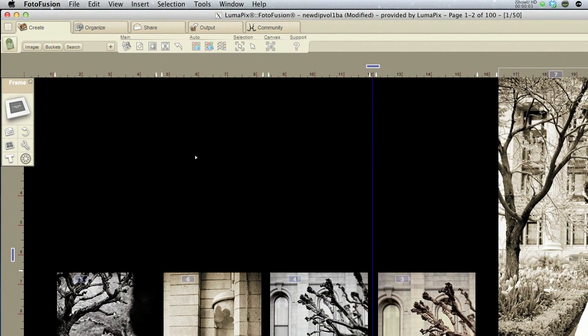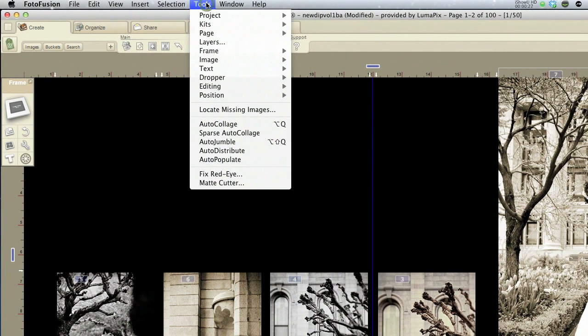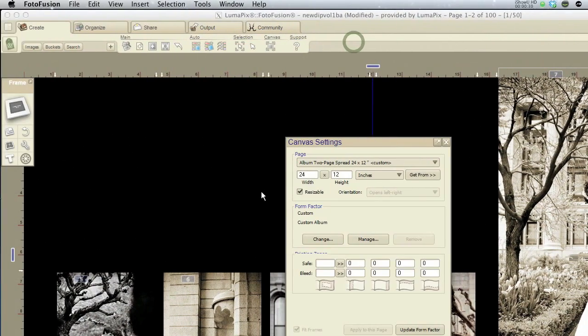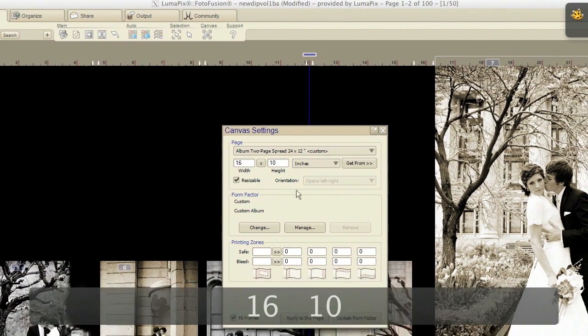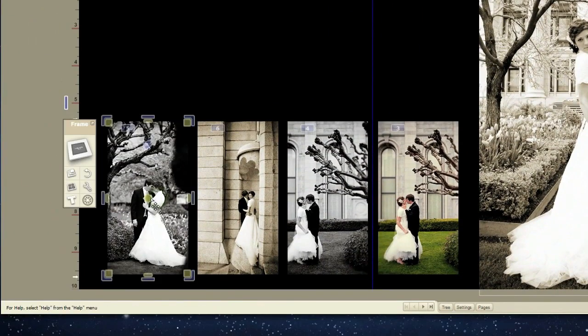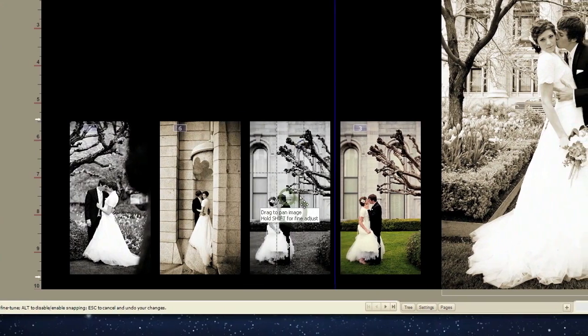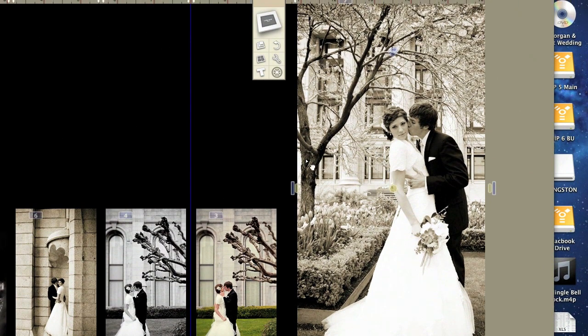One other quick feature that I wanted to show you that I absolutely love is the canvas resize feature. This is really awesome if, say, you designed an album for a client — like a square 24 by 12, so a 12 by 12 album — and maybe the bride liked an 8 by 10 album a little bit better and wants you to redesign the whole album as an 8 by 10. No problem. All you have to do is go to Tools, Page, Canvas Settings. We're going to do an 8 by 10 album, so it's going to be 16 inches wide by 10 inches tall. Apply to this page, and it automatically resizes the canvas to be an 8 by 10 and resizes the frames to fit with the same ratios. So all you have to do is just retweak your images and you're done. No redesigning, no redoing frames — it's really super simple and really fast. So it's another really great feature that I love when using Photofusion.